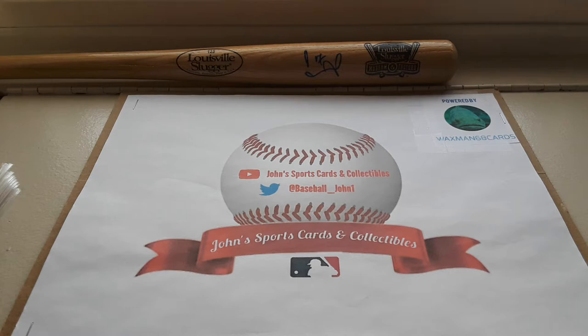Hey, what's going on guys, John here with John Sports Cards Collectibles, welcome back to another video. I recently sent a TTM request to John Matlack — I sent him three cards, including a rookie card of his, and I got them all back today.